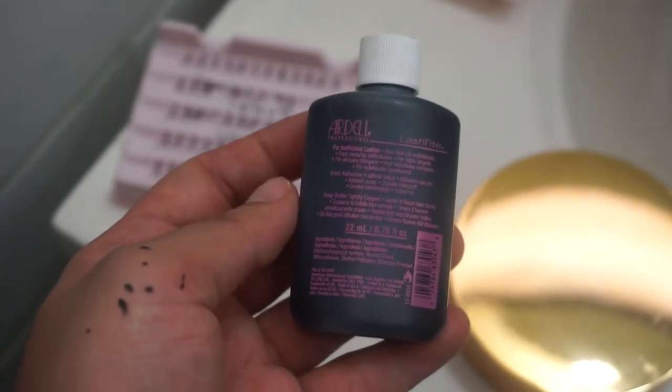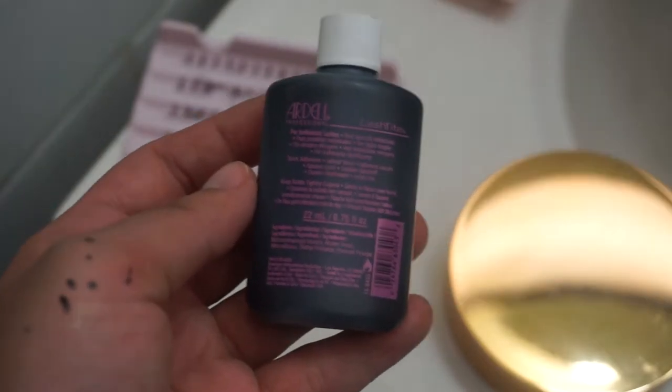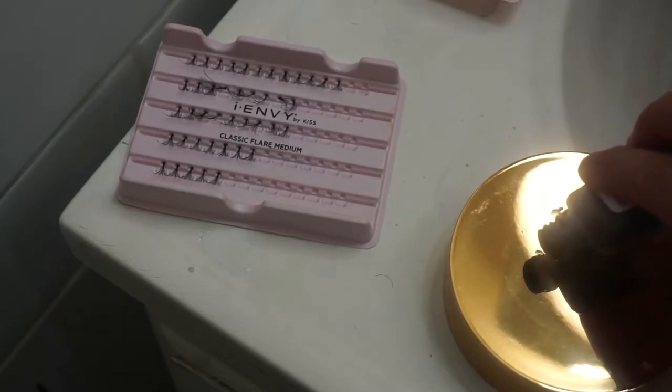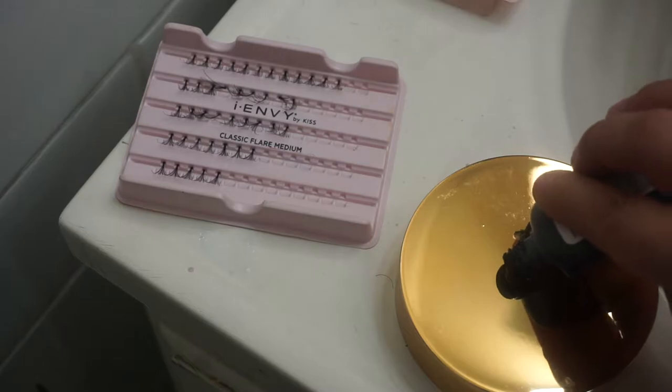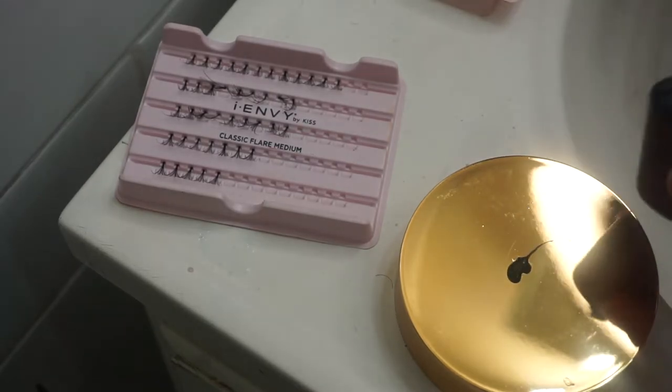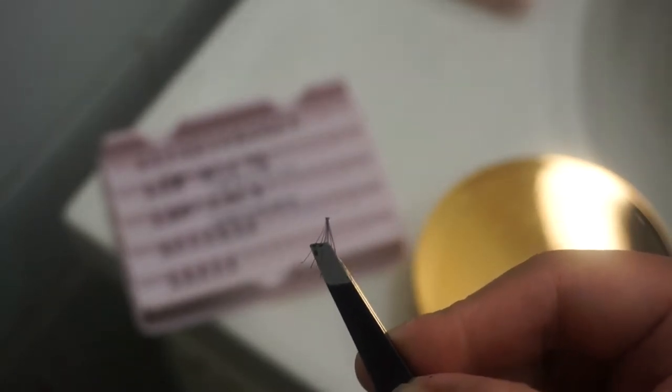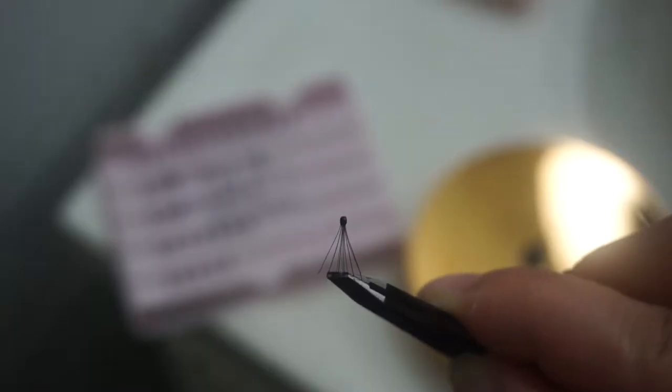The technique I like to use is to first apply a pinch-size amount of glue onto a flat, clean, and sanitized surface. You don't want to use too much — just a little, because you don't want it to get too tacky during the process.